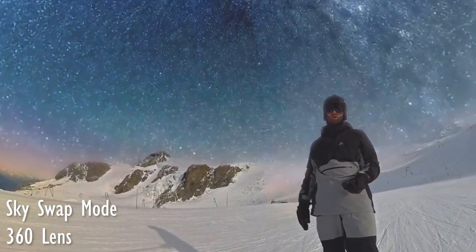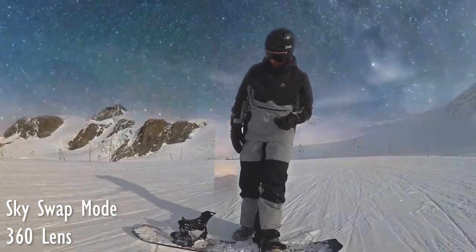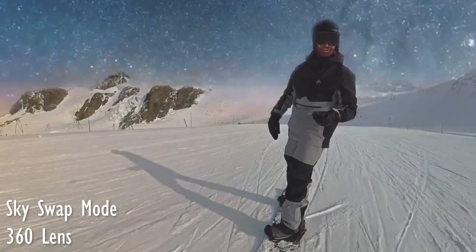And apparently you can swap the sky out — I'm yet to do it so let me know what you think in the comments down below. Probably something more for the TikTokers amongst you, but maybe a cool feature nonetheless.